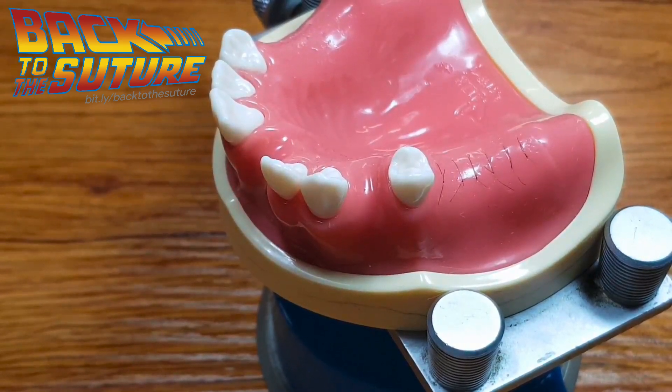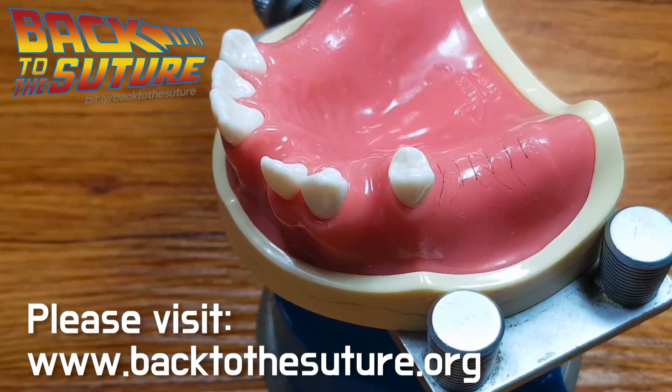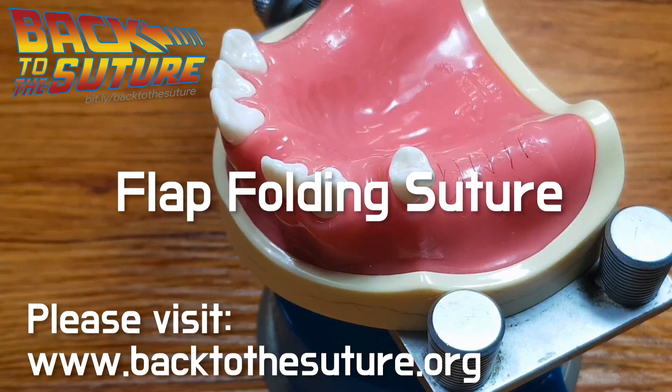Hi, my name is JC Park. I am the creator of BackToTheSuture.org and also the writer of the book Back to the Suture. Today the topic is the flap folding suture.